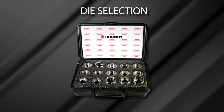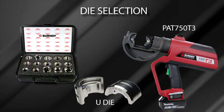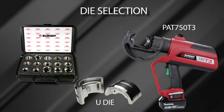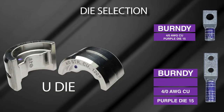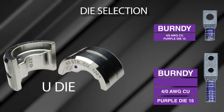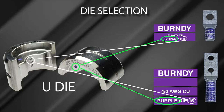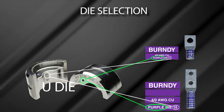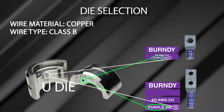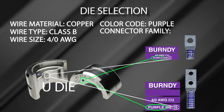Chapter 4: Proper U-Die Selection. The die set will depend on the installation tool being used. For this installation, we are using the 12-ton 750 Series battery actuated Patriot T3 tool, which requires U-dies. When selecting the proper die set, installers can verify the die with the connector by using the unique Burndy die index numbering system and color code. Die index number 15 and purple color code for this installation indicates the following: wire material is copper, wire type is Class B, wire size is 4-ought AWG, color code is purple, and connector family is YA28.